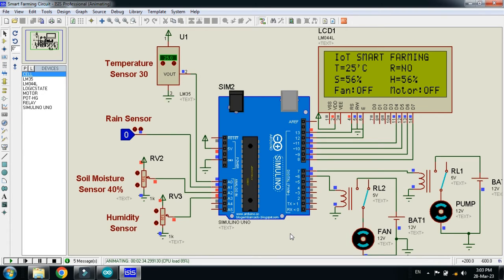Let me demonstrate: the temperature sensor reads 25°C. Let me increase it — you can see it rising. Now at 30, which is the threshold, whenever it goes above 30 the fan should start. Here you can see the fan started and on the LCD the fan is shown as on. When the temperature decreases below 30, the fan stops again, as you can see on the LCD.